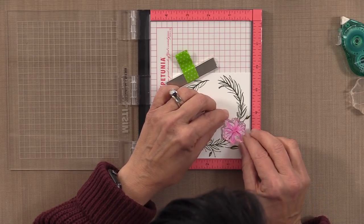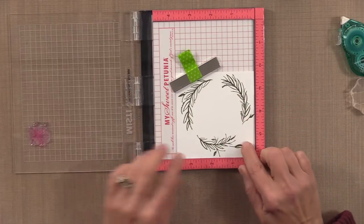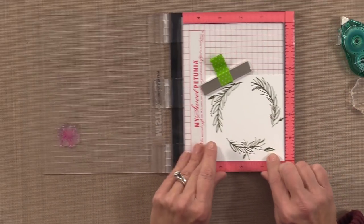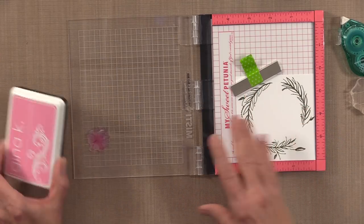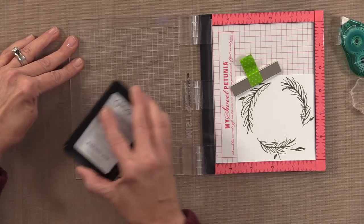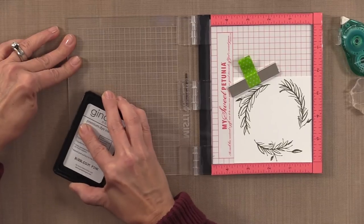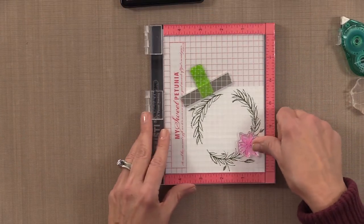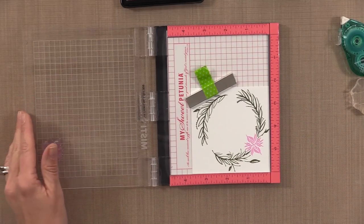I'm going to lay the flower so it's not really overlapping with any of the greenery — it's designed to fit right in there perfectly. I'll pick that up with the lid of the Misti and make sure my cardstock is back in place. Since Lisa is a watercolor artist and I've seen her designs done beautifully in watercolor, I want to try to achieve the same look. So I'm going to start with some Bubblegum ink and stamp that first into that spot.